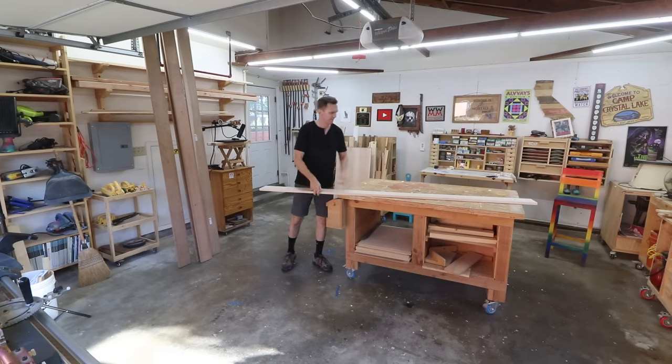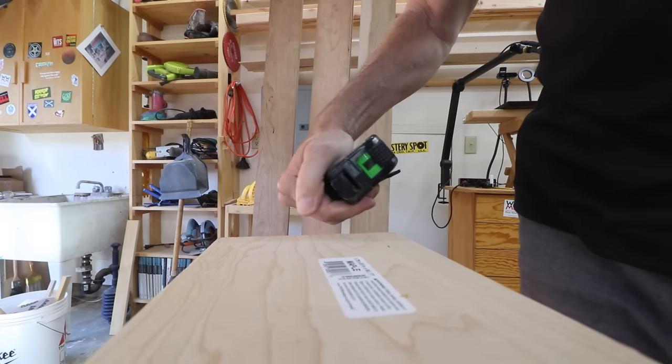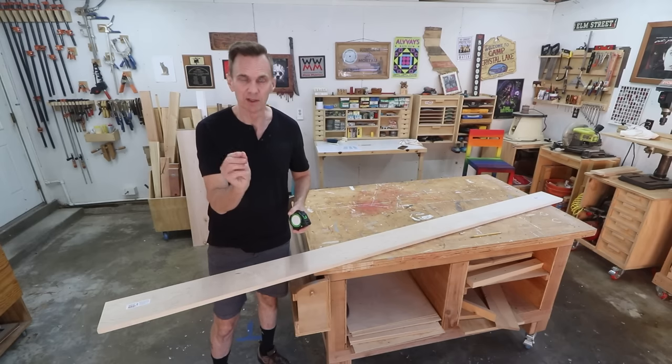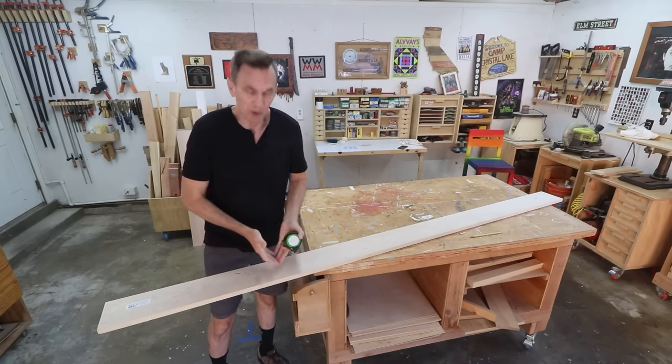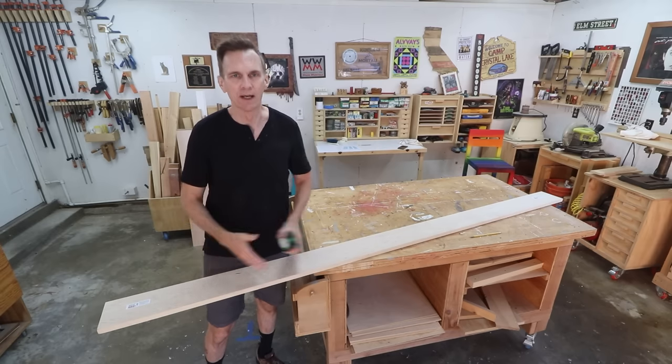I want to get all eight legs out of this one eight-foot-long board. Each of the legs is 24 inches long. The problem there is the kerf of the saw. The thickness of the saw blade is about an eighth of an inch, so I'm just going to lose that much wood into sawdust.